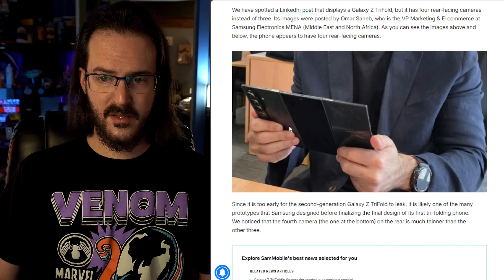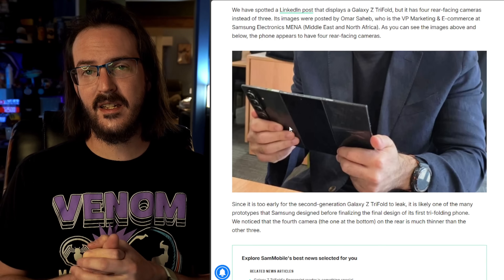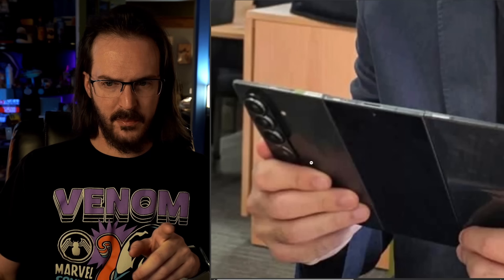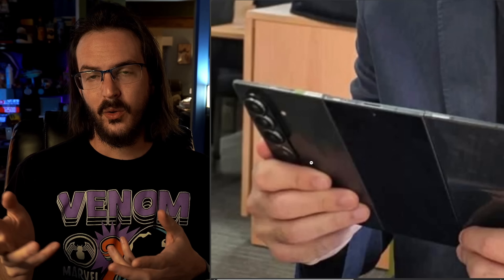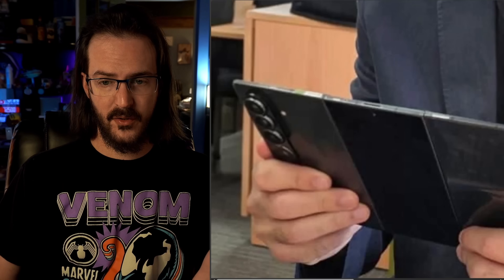It appears as though there is a fourth camera bump on the camera bar of the Galaxy Z Trifold. That last camera bump looks to be more shallow than the others, so I'm not exactly sure what that fourth camera would be. But my mind immediately goes to something like the S25 Ultra. As long as we have had Z Fold devices, there have been complaints that the camera setup isn't up to par with the best cameras Samsung offers.